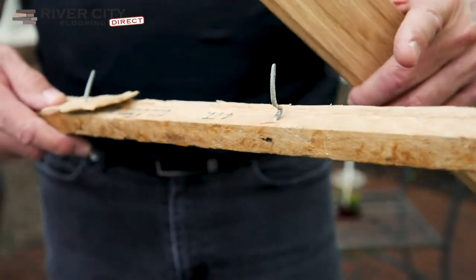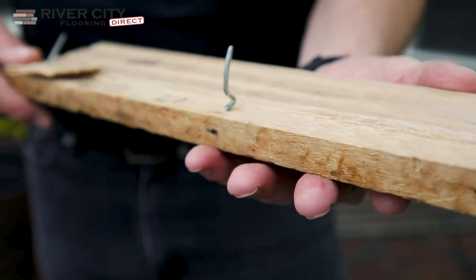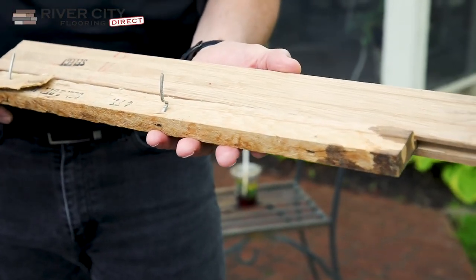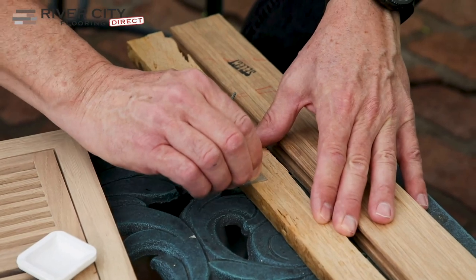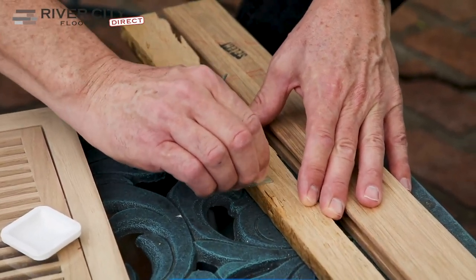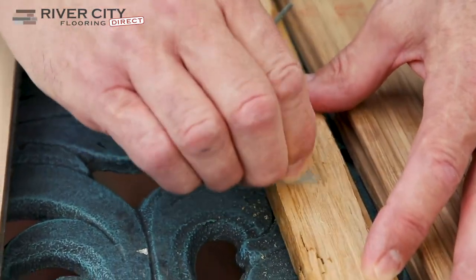We're going to scrape off some wood, put it in a little dish, and put some chemicals on it to make sure it's the same species. Because the last thing you want to do is put the wrong color of wood in the floor. So right now we're going to do that species test. I'm going to take just a razor blade or a scraper — you can actually use sandpaper — and get some really small dust off of this, because the smaller the particles, the easier and more accurate the test is.